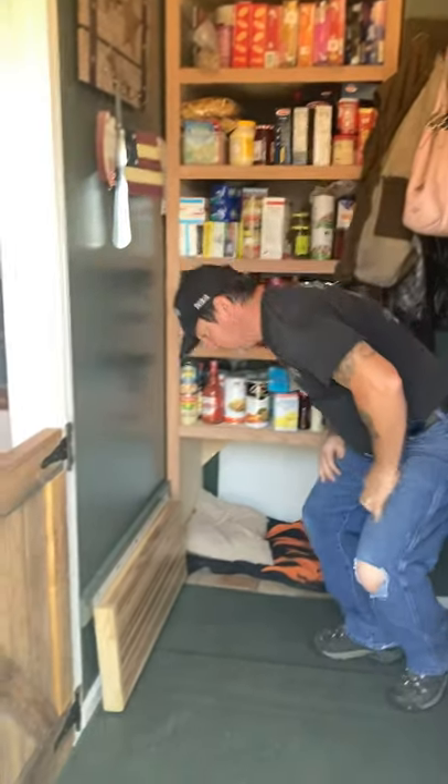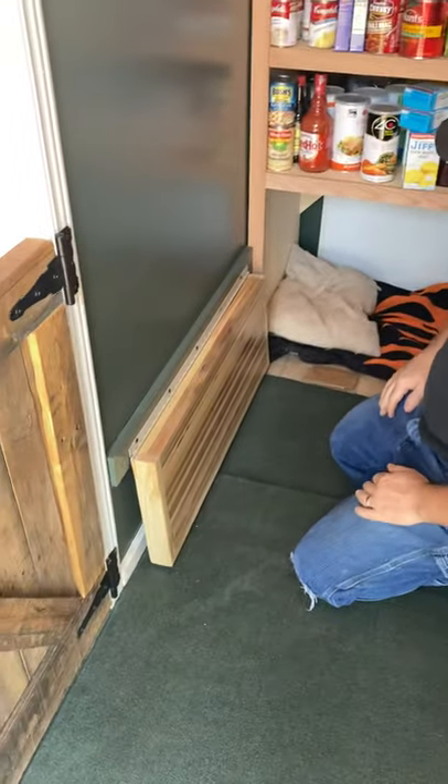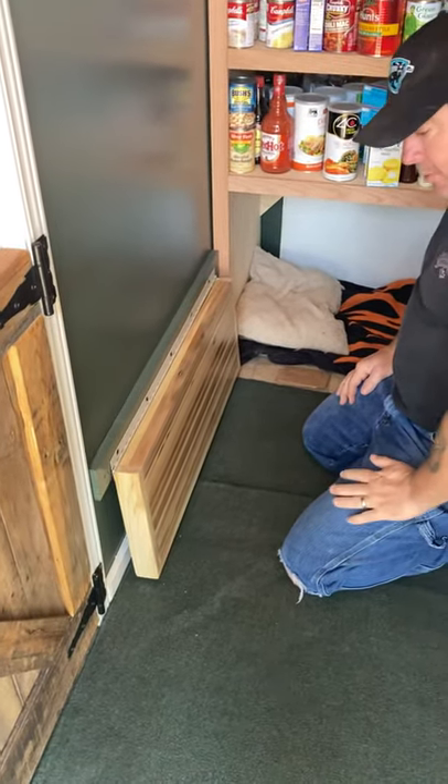And here's the bench — it's a fold-down bench. The reason for this is to take your shoes on and off, obviously. So let me show you how it works.